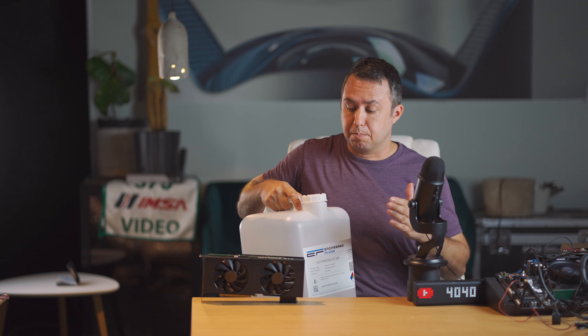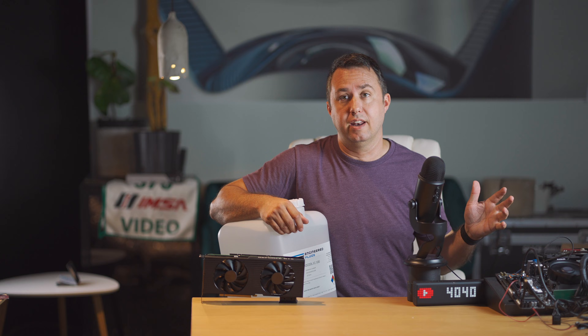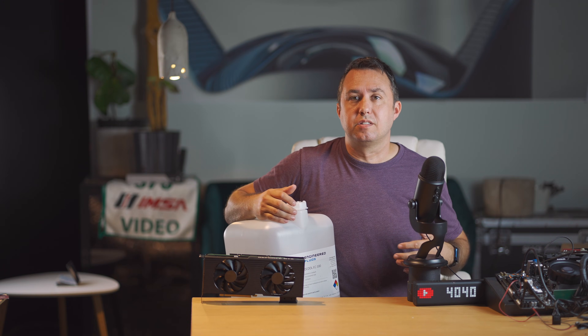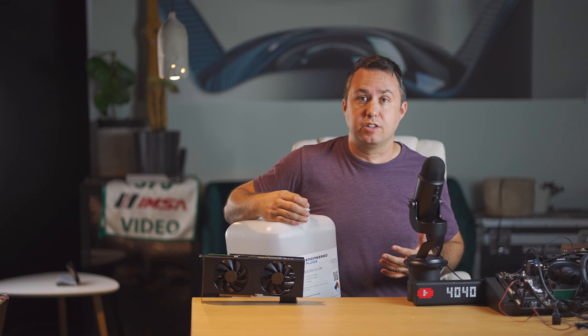This specially engineered and completely electrically inert fluid is one way to do it. Thanks to whatever magic is involved in thermodynamics, a fluid moving across an electrical component can carry away way more heat than air can, which means we can get rid of all the extra case fans and in the overclock you can turn your GPU fans down to a minimum. This liquid does not conduct electricity at all, which means it's no different than air when it comes to how electrical components will react to it.